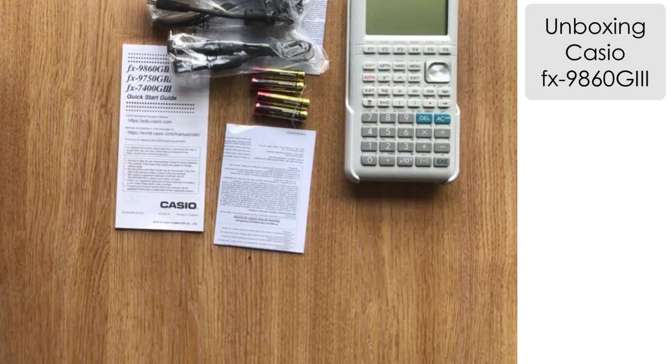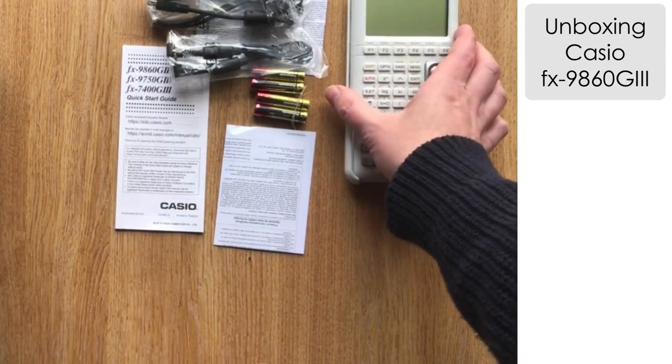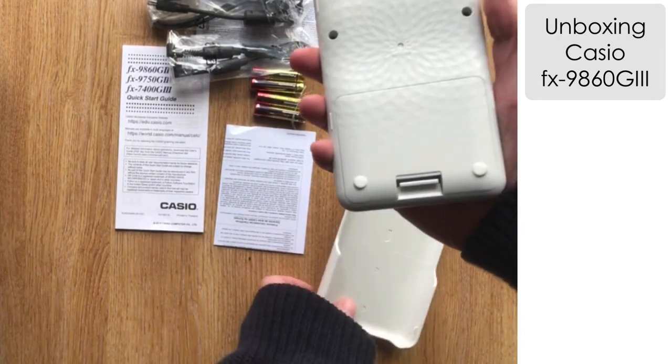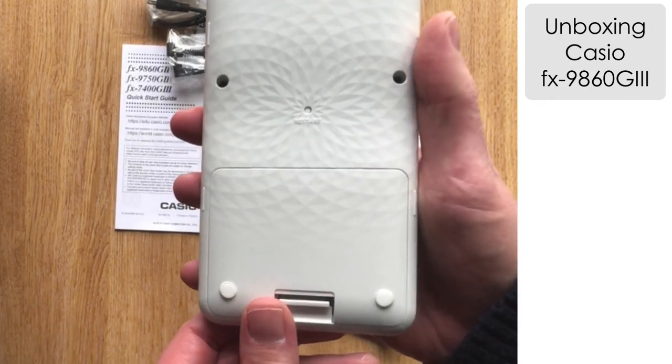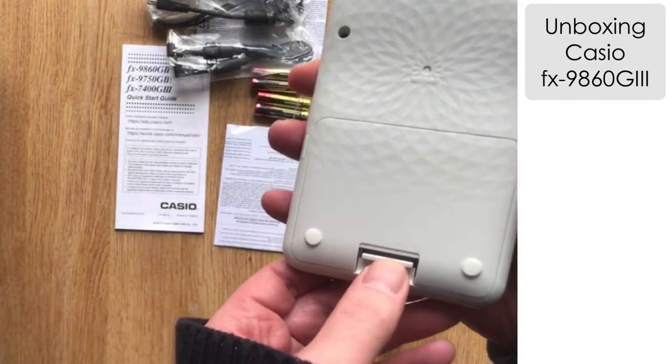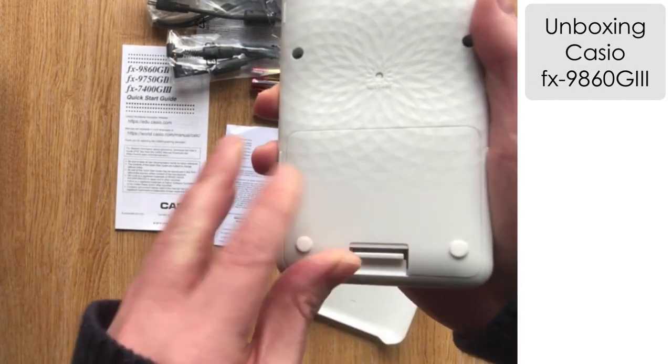Let's take a little bit more of an in-depth look at the calculator. On the reverse, you can see a very nice geometrical pattern around the reset button. So let's load up the batteries.